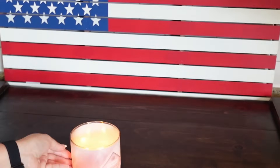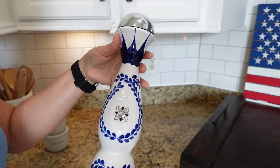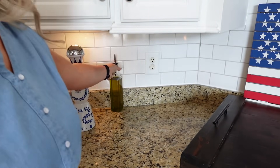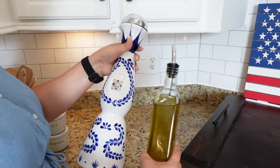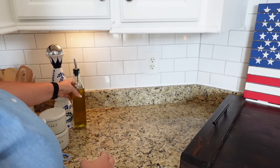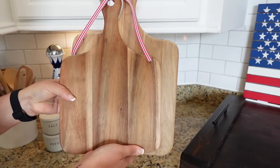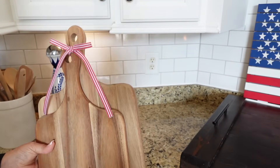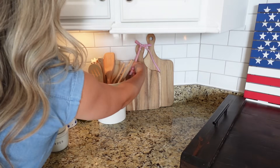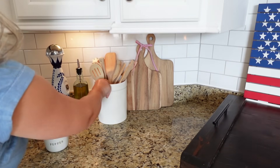The Bath & Body Works candle that is my favorite for summer is the Summer Boardwalk, but they were sold out, so this one is just as good though. Moving over here to the other side — this is a tequila bottle that I just love how pretty it is. I love the colors on it, it's perfect for the 4th of July. My plan is to make it into an olive oil container — I just thought that would be perfect and so pretty. I have some cutting boards again with a little ribbon I just tied right on top, and now I'm just going to set everything up over here beside my stove.